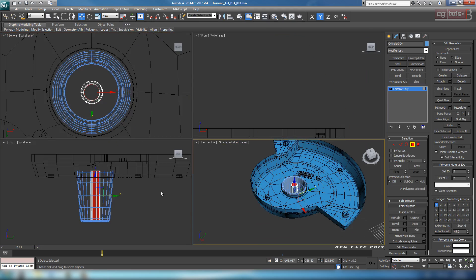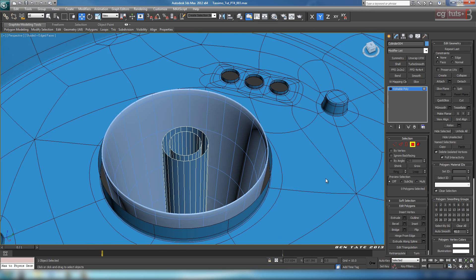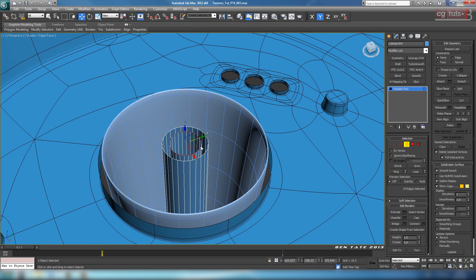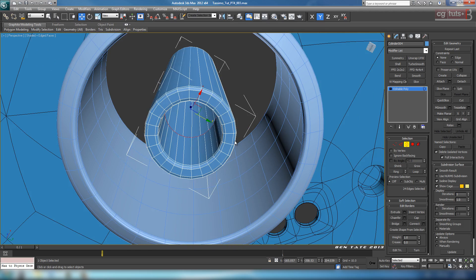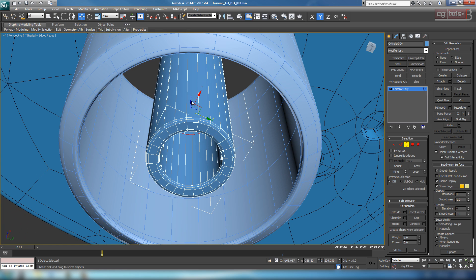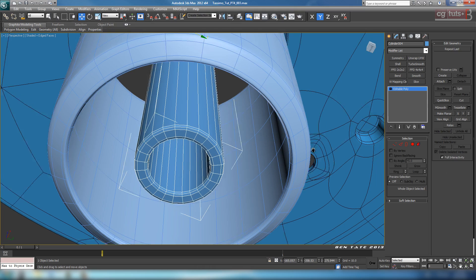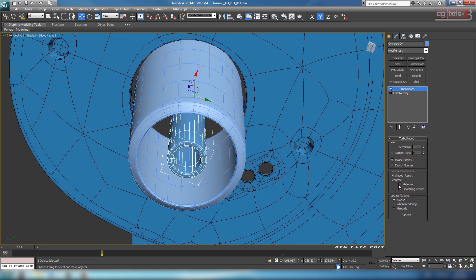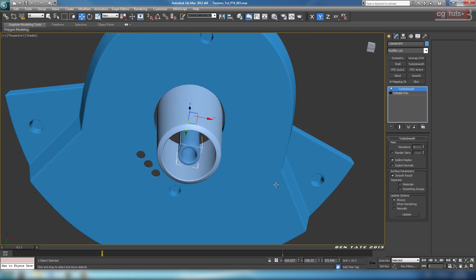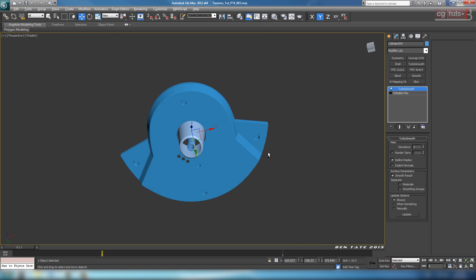We can actually get rid of the top polygons — we don't even need those. Select the top polygons and delete them. We really don't need the inside to be that long either, so grab the top border on the inside and bring it down — just have it kind of punched up on the inside, about halfway. We can smooth it out if we want — it's not necessary, but there are probably enough edges for a smooth look with smoothing groups. Since I'm not worried about poly count, I'll just smooth it out to be a bit quicker.